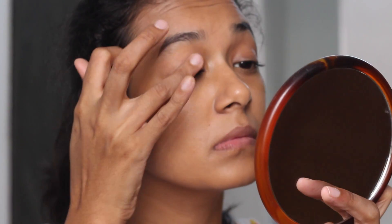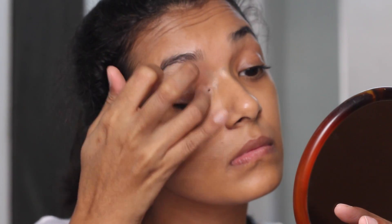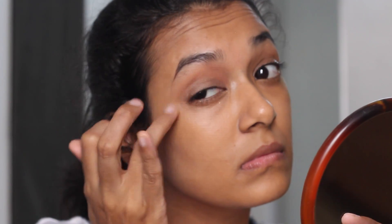Much better, right? What do you think? Dabbing on some eye primer really helps in holding the eye shadow in place without creasing, so I am taking the Lorac Behind the Scenes eye primer and applying it all on my eyelids.